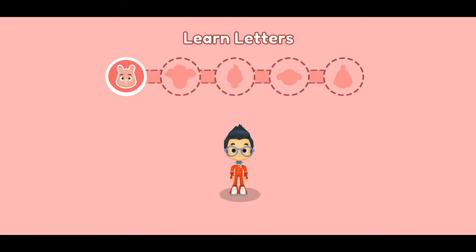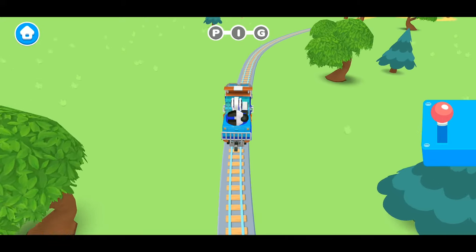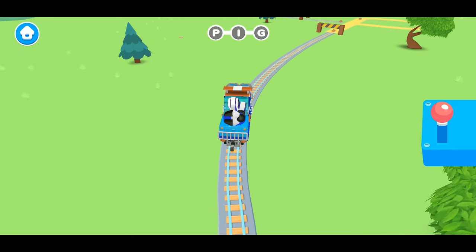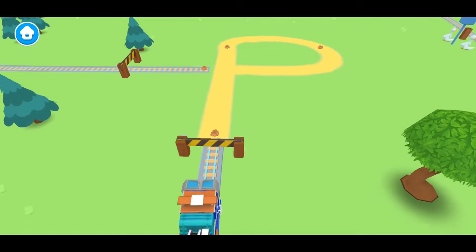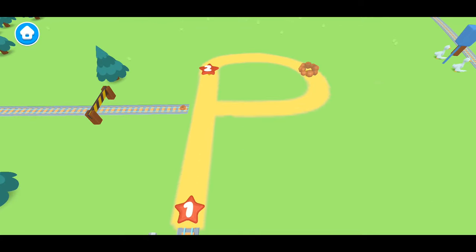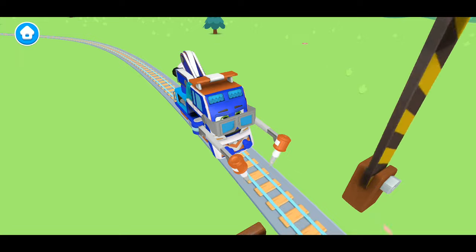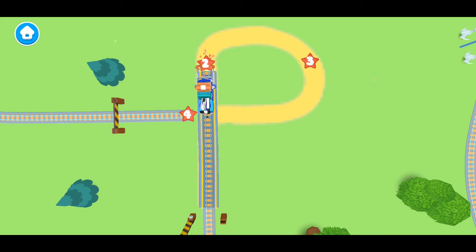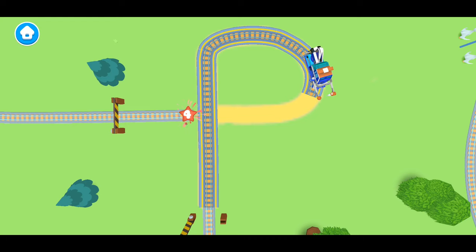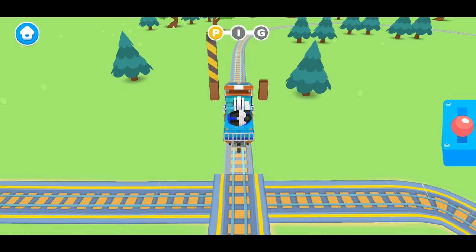We are going to learn how to spell the word pig with Mechanic Milo. Our first letter is P. Do you know how to make the letter P? Let's follow along with Mechanic Milo. First we start at the bottom. Then we make a stick. Now let's loop around to the middle. And we're done. P.